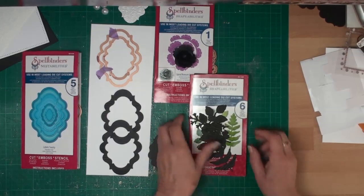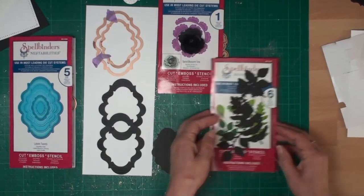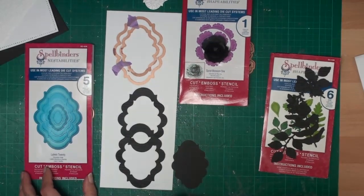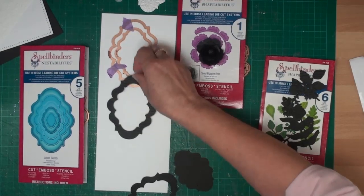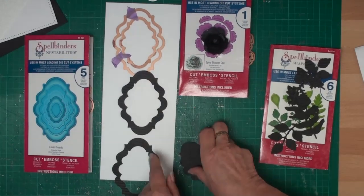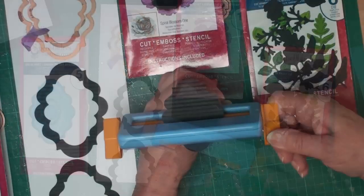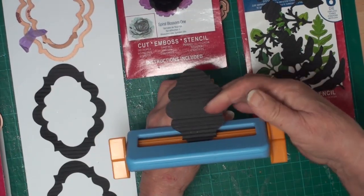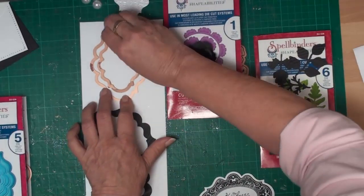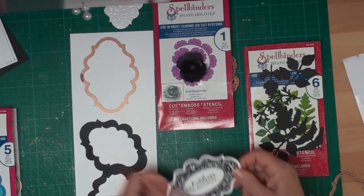I've also cut some different shaped leaves from the Foliage set. To create the frames I've used two dies — the second and third ones in the Labels 20 set — taped them together, and that's created two frames for me. All I've done to get a pattern in the card is just run it through a ribbler.